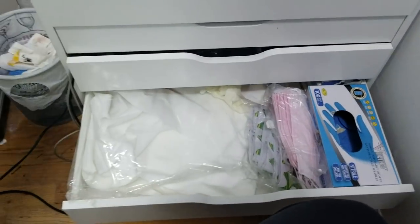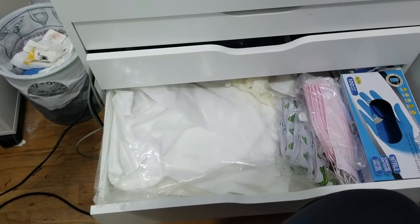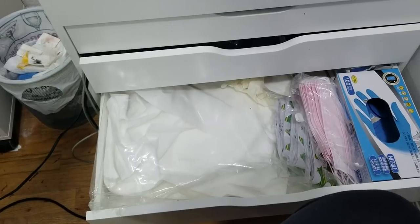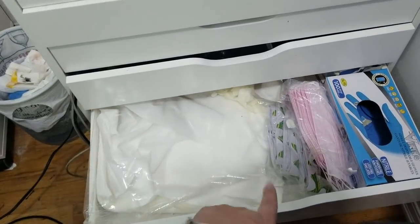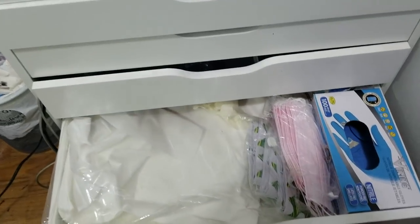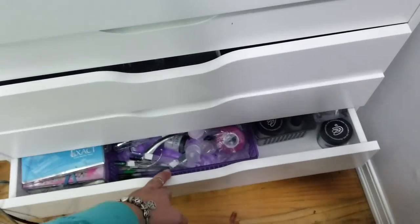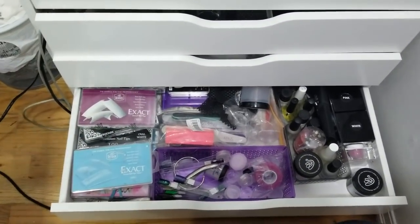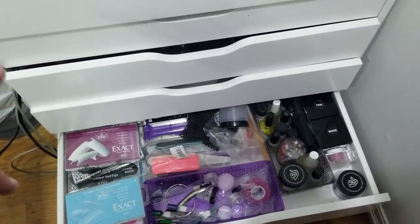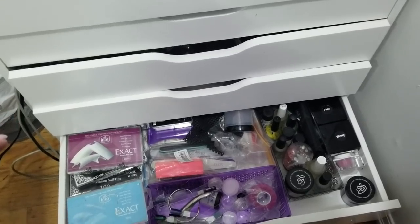In this drawer I keep my Light Elegance big wipes, which I really love to use — a new one with every client. It keeps the dust away and helps keep the table clean. These are just some extra nail forms, dust masks, and gloves that I use with every service. I also use a new nail file with every client every time. In here is just some tips, extra supplies, drill bits, and some extra files.